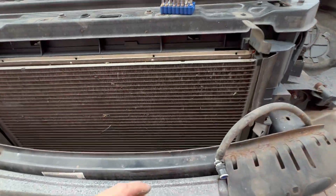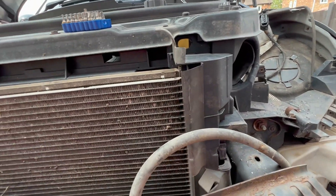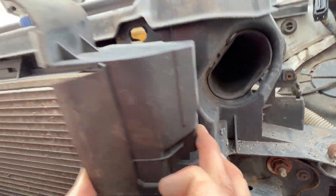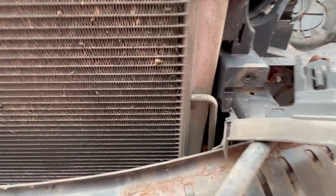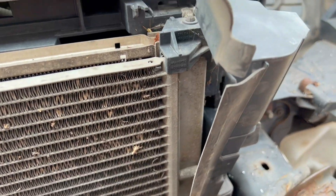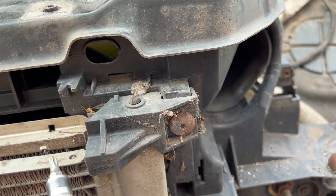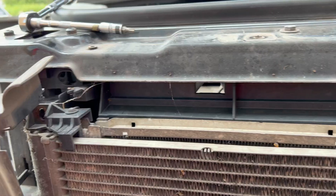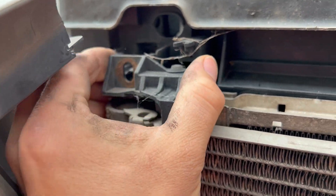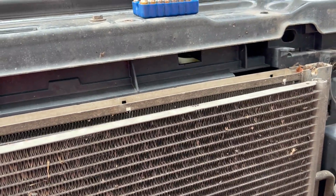Now that the bumper's off you can see the condenser we're changing. These have a really strange shroud — they're just clipped in; put your finger on that button and you can move it out of the way. Removing those covers uncovers another T25. Those are the little caps — lift them up to remove the fixing, then wiggle the condenser up; both sides loose now.